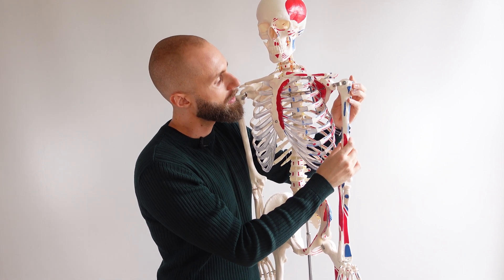Let's go over the actions of the coracobrachialis. If you imagine it's connecting these two points and squeezing, what's it going to do? It's going to flex the shoulder — so we have flexion of the shoulder as one of the actions.